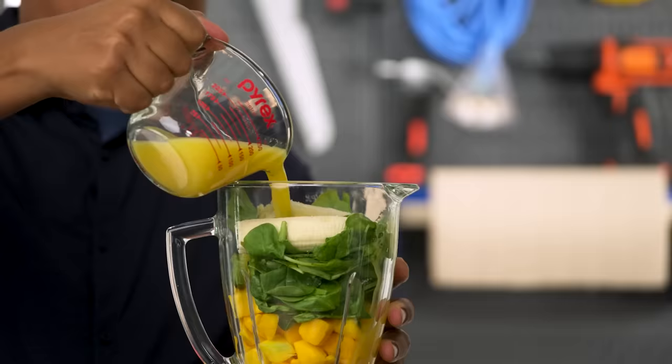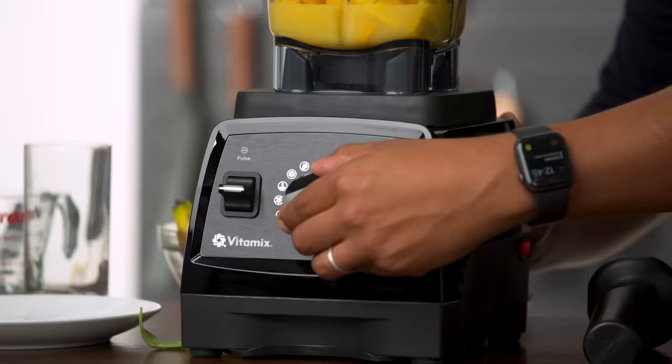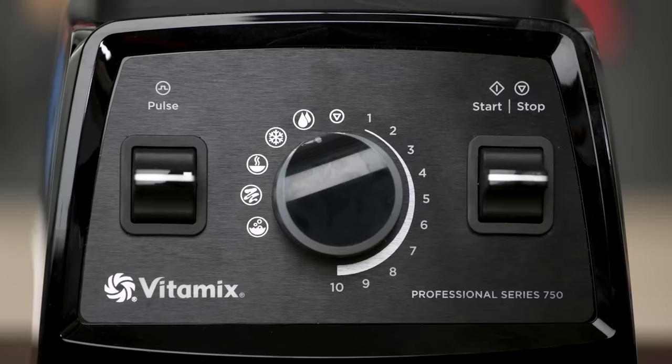I'm going to add these in. For the Oster, the smoothie button here is going to run it at a consistent speed, but I'm going to have to manually turn it off. On the other hand, the Vitamix actually has a smoothie mode. The smoothie mode starts slow and then gets progressively faster. Let's get to it.